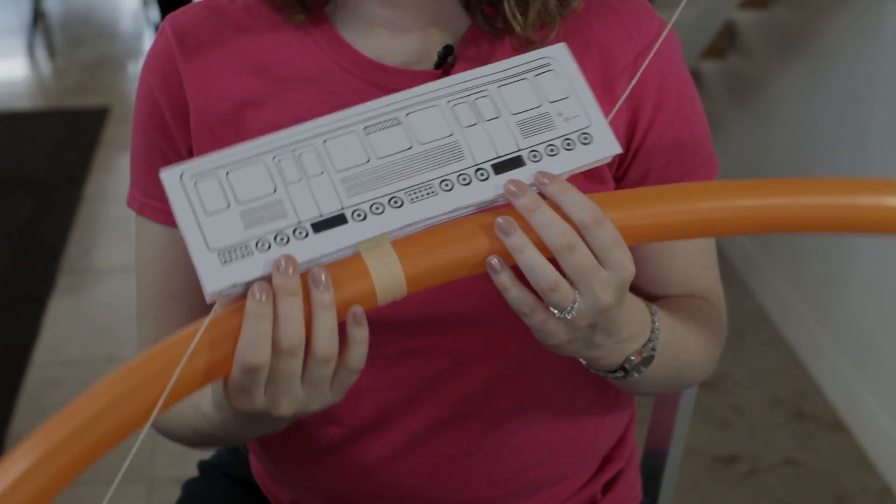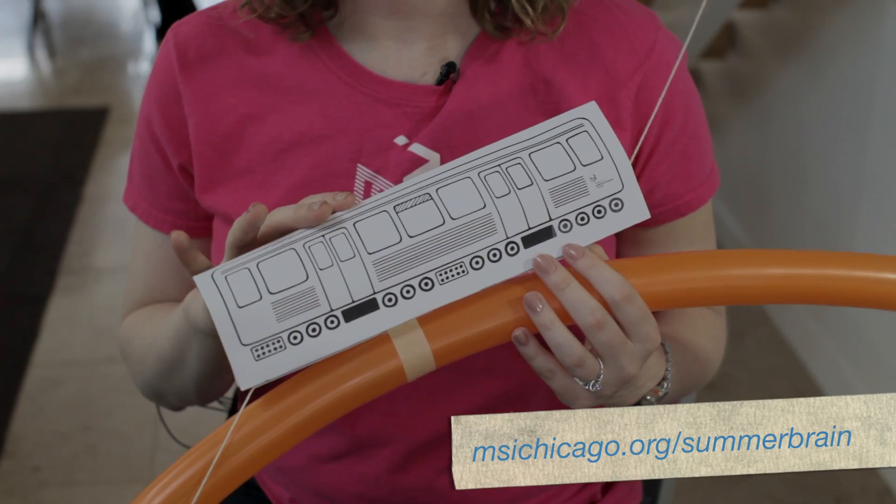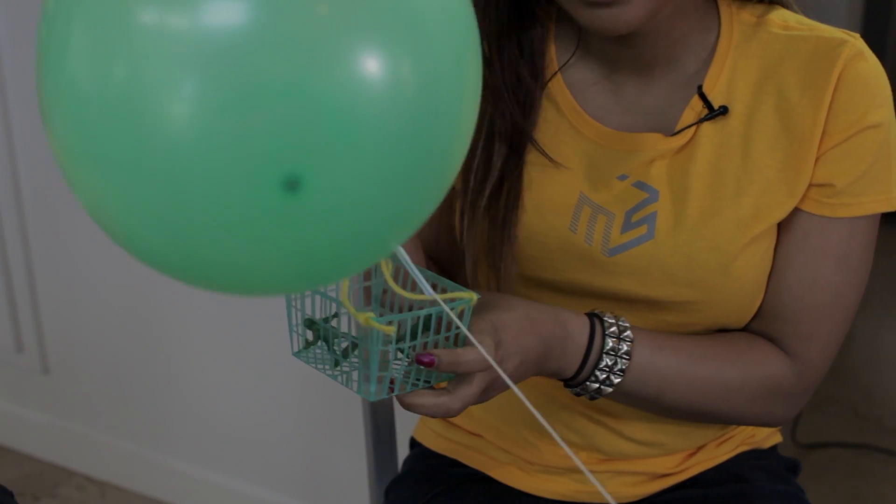Try different kinds of balloons to see which one works best, and you can even turn your balloon racer into a Chicago Elk car by downloading our template. You can even use a basket to make yours into a blimp.